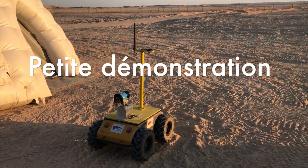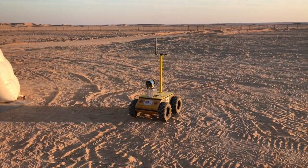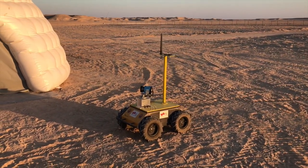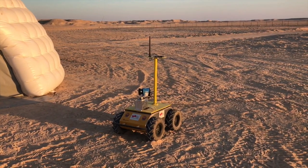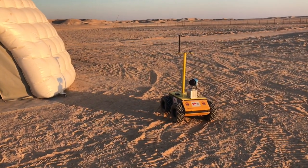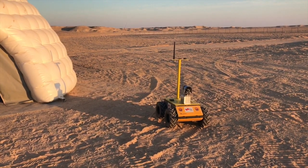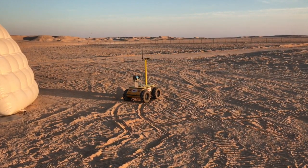The rover moves a little bit, then makes a scan, then decides where to go, and scans again — repeating this cycle of movement and scanning to navigate its environment.